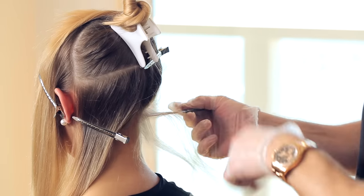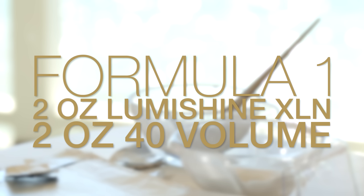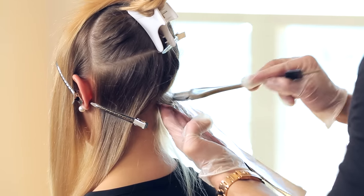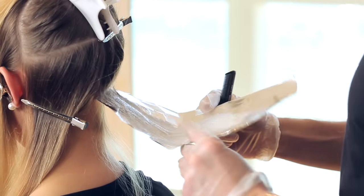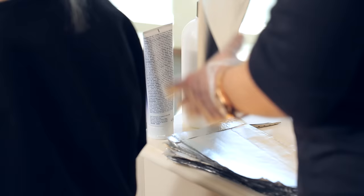Let's start the first section about an inch away from the hairline and apply Formula 1. This creates softness so you won't see a line of demarcation. Place the weave inside the foil and use a feathering technique to apply the product. When you go close to the roots, do a foil wrap-around technique to prevent the color from bleeding.